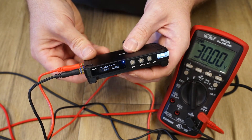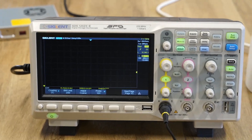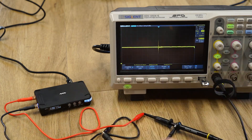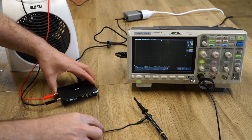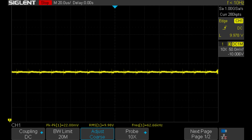However, what about voltage ripple? To test that, I connected my oscilloscope to the output without any load connected to the power supply, and the peak-to-peak ripple is 88mV. Next, I connected my load tester, which was consuming almost 5A of current, and the peak-to-peak ripple reduced to 22mV.